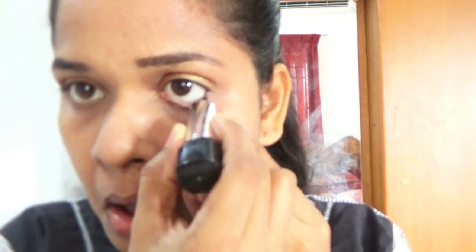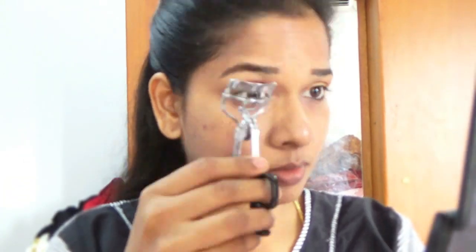Next I'm going to apply kajal — I'm using the Patanjali kajal, which I got recently — applying it only on my lower waterline. Once done, I'm going to curl my eyelashes using a curler and then apply mascara from Maybelline. I have listed all the product names in the description, so if you want to know please check it out.